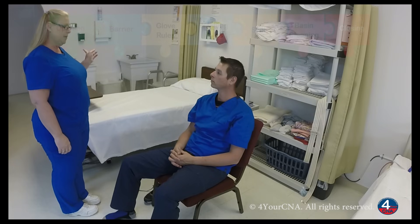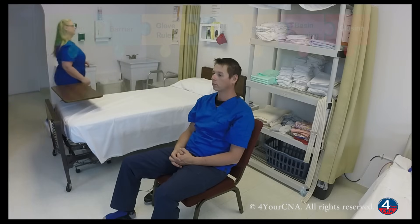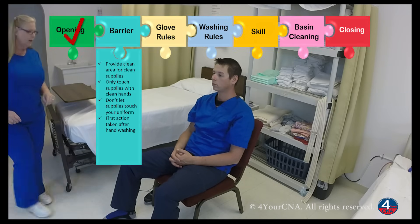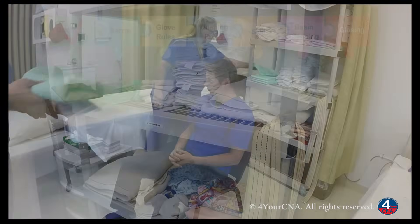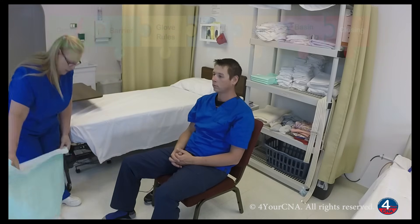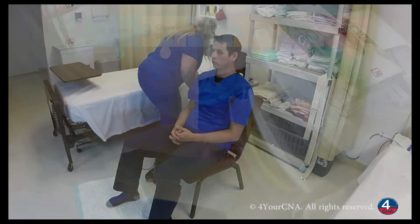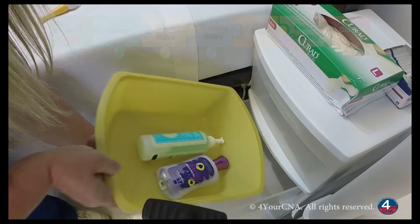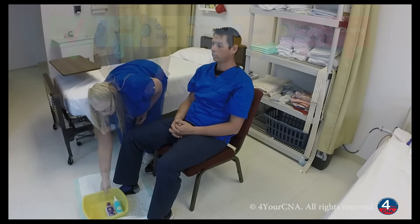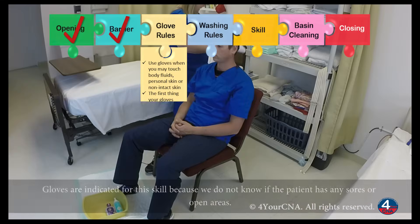Let me go close your curtain, wash my hands, and then I'll gather your supplies. I'm going to get a barrier and place this on the floor right in front of you, and you can place your foot on the barrier. I'm going to get a basin, soap, and lotion. We'll place that on the barrier. I'm going to get two washcloths, a towel, and a set of gloves.